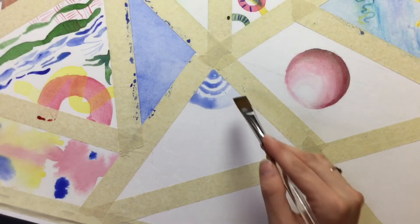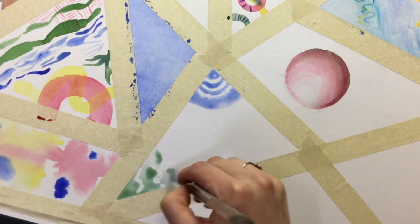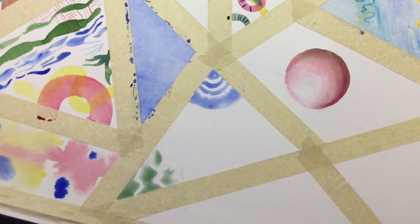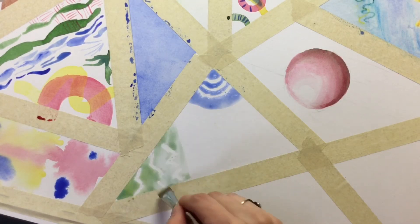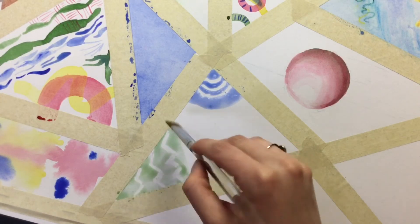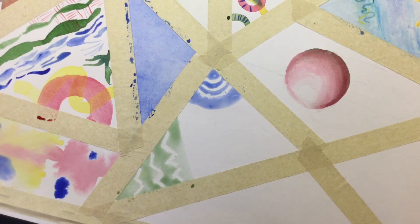That looks pretty cool. Feel free to experiment with some different designs using crayons that I have in the front of the classroom for a wax resist technique.